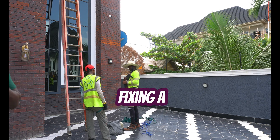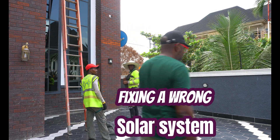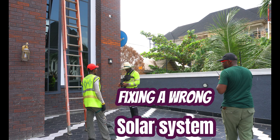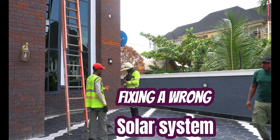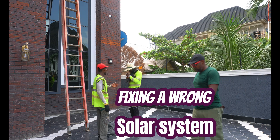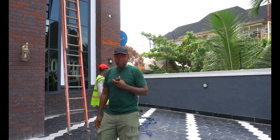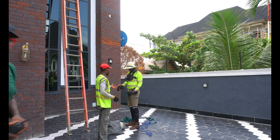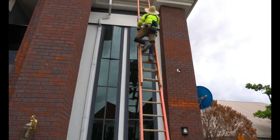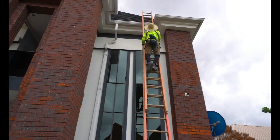Hello, can you hear me? Yes, it's working well. So they're getting ready now to get on the roof. We're trying to ensure that all the safety measures are in place. He's climbing right now to get access to the roof.